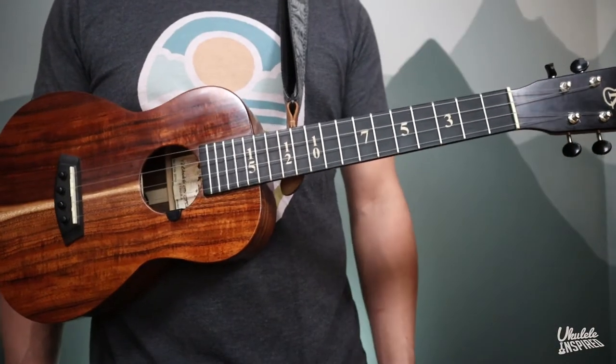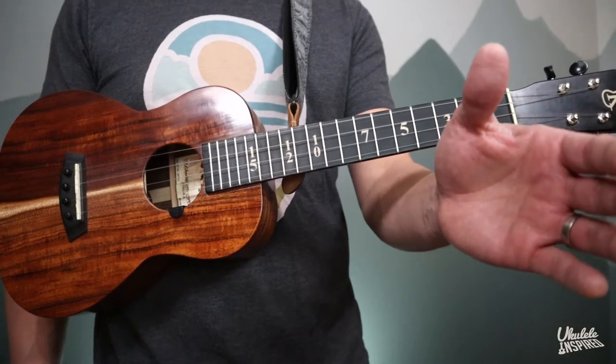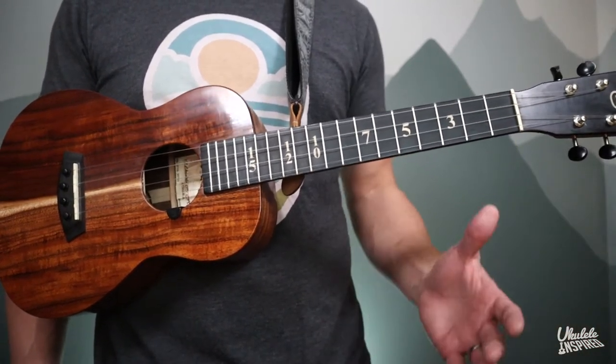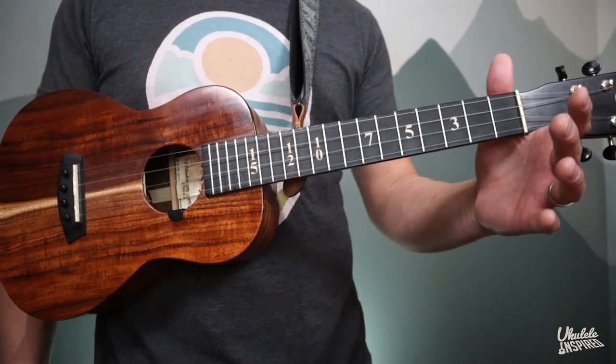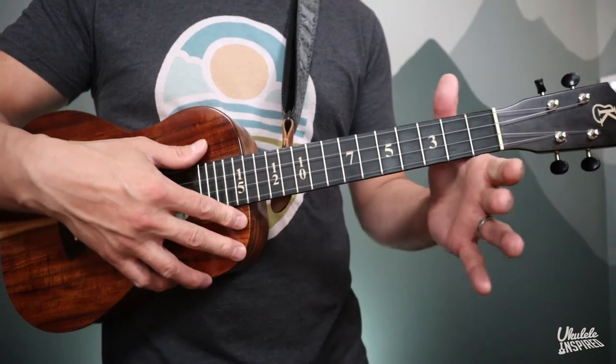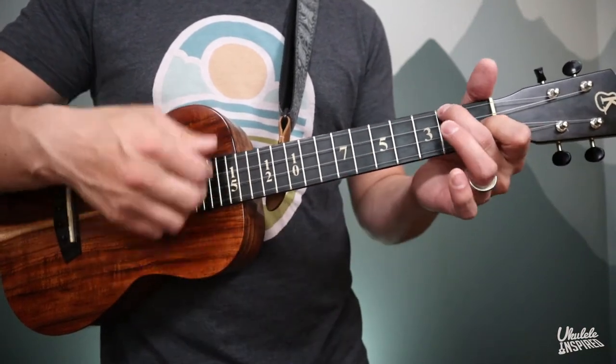The first thing we want to start with is the grip that everybody should know how to do and the one you should start with: the open grip. Take your left hand, drop it by your side, and then just lift it up like you're gonna shake somebody's hand. That shape is how you want your hand to be, but this time it goes underneath the ukulele right here. If you look at my left hand, it can move freely up and down the neck, just touching along that support point there.